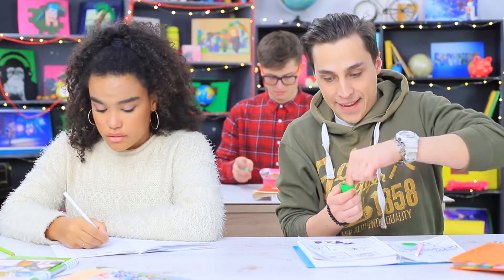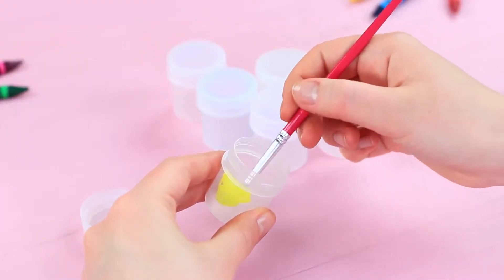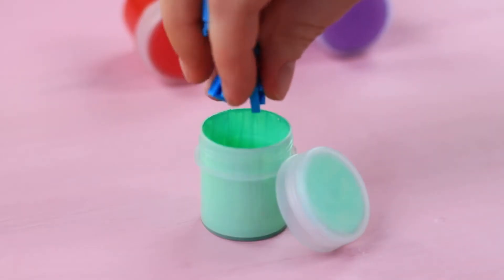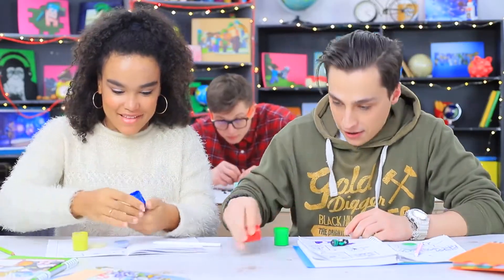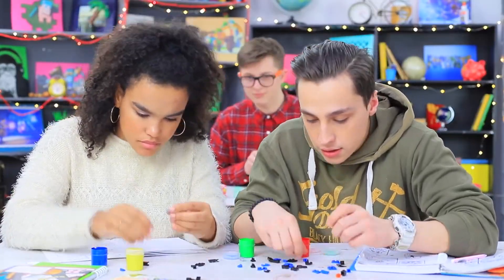Ben takes out gouache with My Little Pony — what's wrong with him? He usually doesn't play with such childish ponies! But there's something else going on — Legos live in these gouache pots instead! Coat the inside of empty gouache pots with acrylic paint, hide Lego pieces of matching colors inside, and put the pots into a box. The kids take the smuggled Legos out of the pots and create a whole Lego world in class!